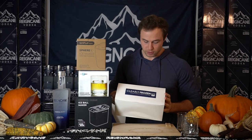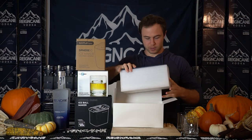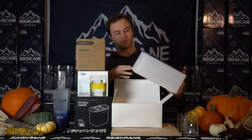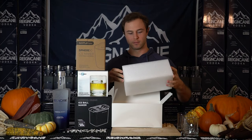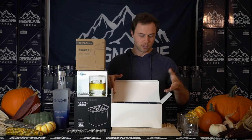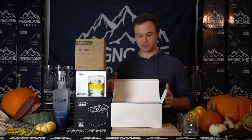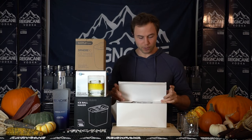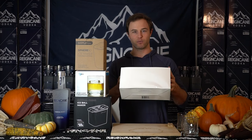This one, Clearly Frozen, takes fourth place, and I'll show you why. The quality of this one — I was like, why would I even include this or make ice with it? It's just a foam box with an open tray on top, and it's just so poor quality compared to the others. I did actually fill it up with water and ended up spilling water all over my counter because it's just flimsy. So, fourth place.